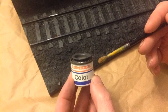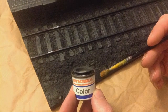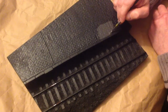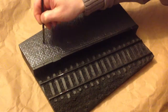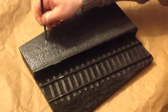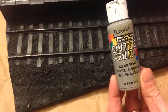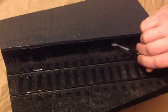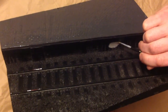Our demonstration of GNR cast suitability to paint starts with Humbrol enamels. Next, some cheap craft acrylic — like the enamel, this goes on very easily with good coverage.